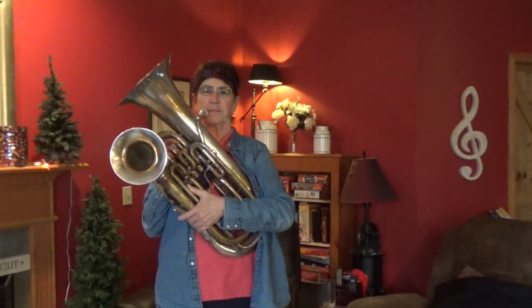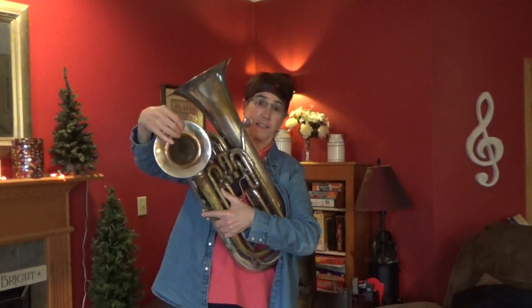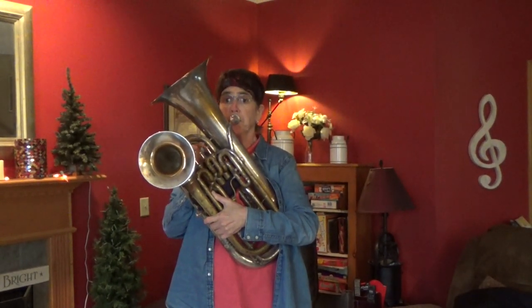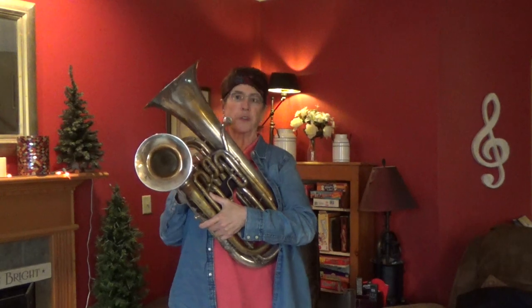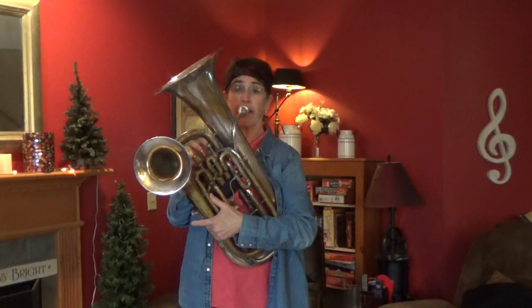My friend Angie is going to show you this instrument. This is called a double belled euphonium. Normal euphoniums have just one bell at the top — this one has that plus a second one that gives a little different color. Press a valve and the sound comes out of the smaller bell, which sounds a little more direct. This instrument was built in 1906 and is the kind of instrument that all the euphonium players played from around 1890 to about 1950.